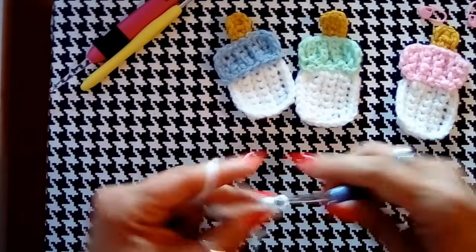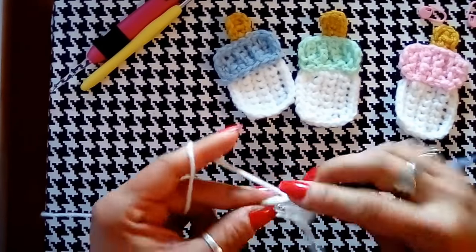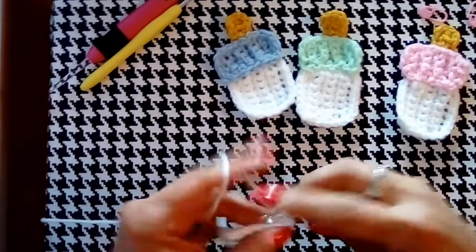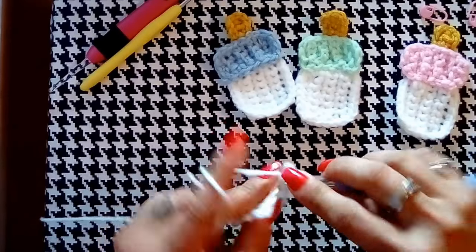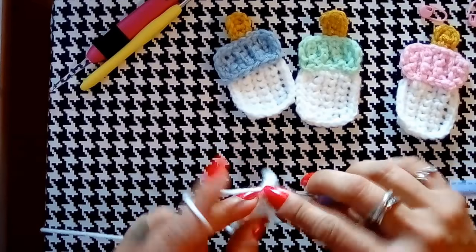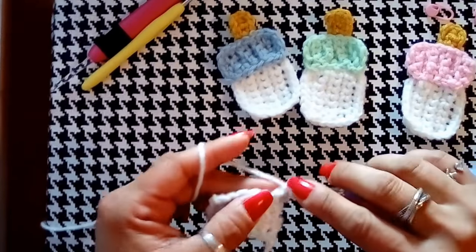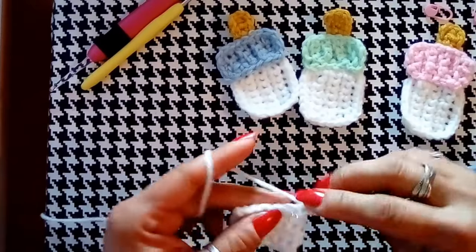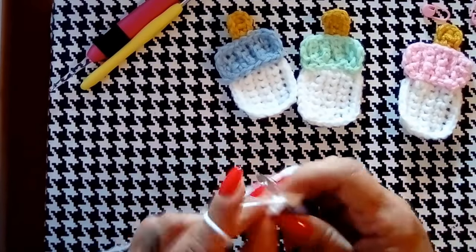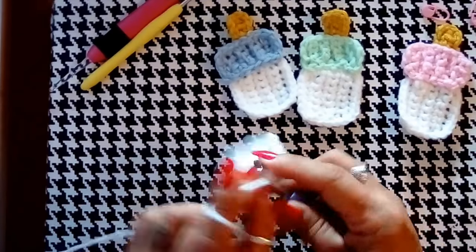Row four: one, two, three, four, five, six. Chain one, turn — this is our fifth row: one, two, three, four, five, six. We're going to do six. Chain one, turn our work and this is our last and final row, row number six: six single crochets across — one, two, three, four, five. Be sure you're grabbing two loops so we don't end up with unnecessary gaps.